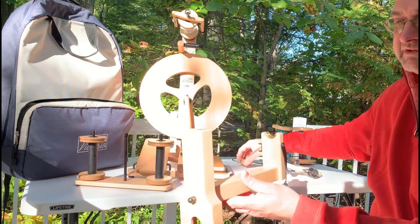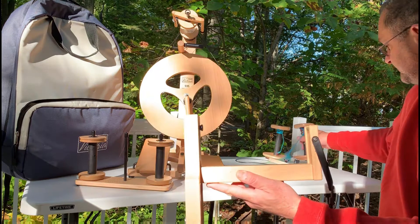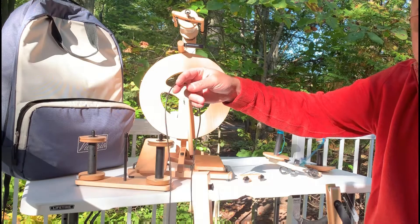What you get with the Art Yarn Kit is an Irish tension head that will fit over top of the Victoria, a locking bolt system, and a drive band that's a special size for this attachment.